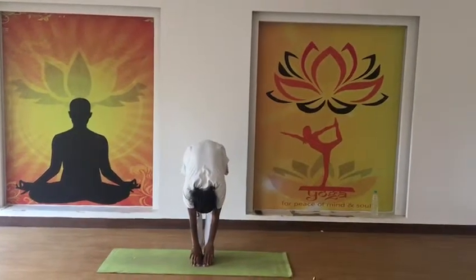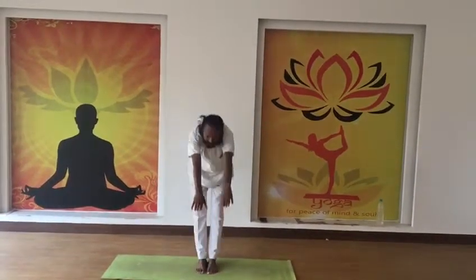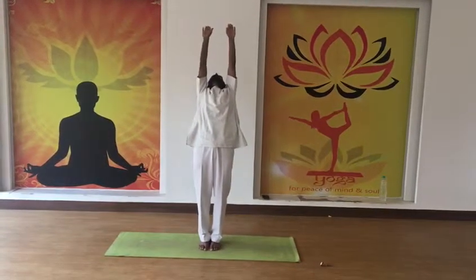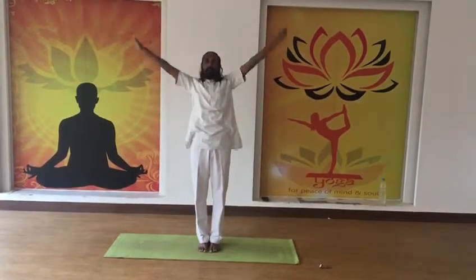Try to touch your toes. If you are able to touch your toes, you can touch your nose to the knee. Hold there for 8 seconds, then inhale and rise up and go back. And relax.